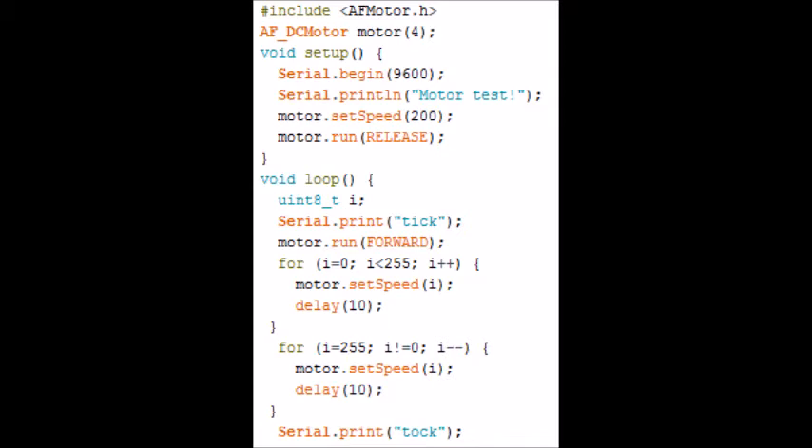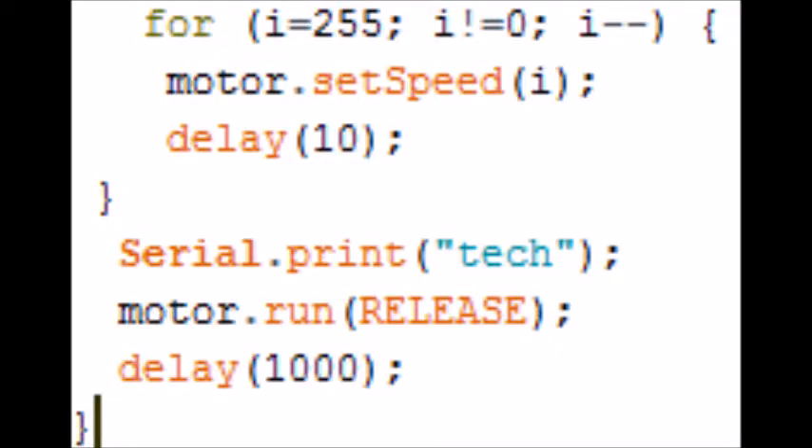We say motor dot run release. In the void loop, we basically make the motor run forward. It sets the speed, starts off slow and goes faster, and then delays for 10 milliseconds. Then it makes it go in the opposite direction: for i equals 255, i equals 0, i minus minus — motor dot set speed i — so it sets the speed at i with a 10 millisecond delay. It prints 'tock' to the serial monitor. Basically the for-loop goes through 0 to 255, setting the motor speed, so it goes up to 255 and back down to 0. 255 is the maximum output we can have on one of these motor sockets.